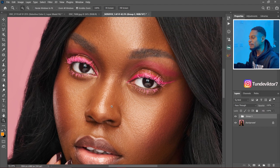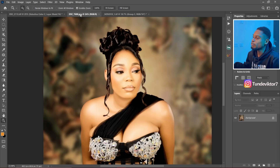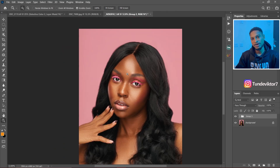Let me show you the before and after again. This is the before, this is the after. So let me quickly do a recap. If I want to retouch a full body image, I use the blur radius of 3 to 4. If I want to retouch a half portrait or half body shot, I use the radius of about 5 to 8. And for a headshot, I use the radius of about 11 to 25 to retouch an image like this.